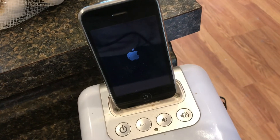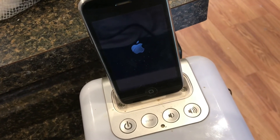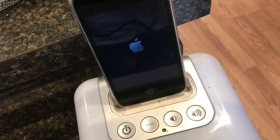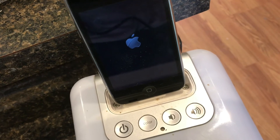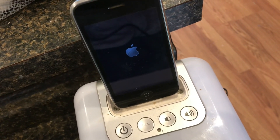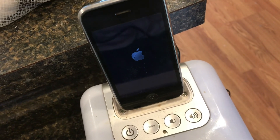You don't want to use a metal needle or anything like that, because if you hit that metal needle against the wrong two contacts, you could do a lot of damage to your phone. So use a plastic pick.